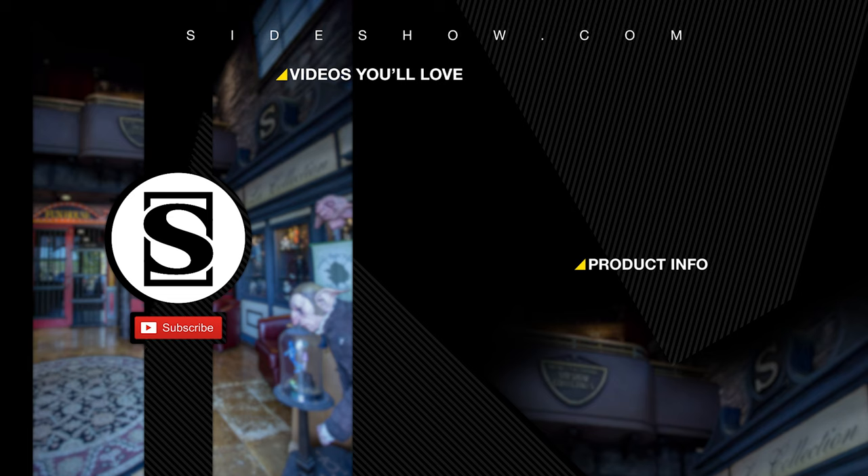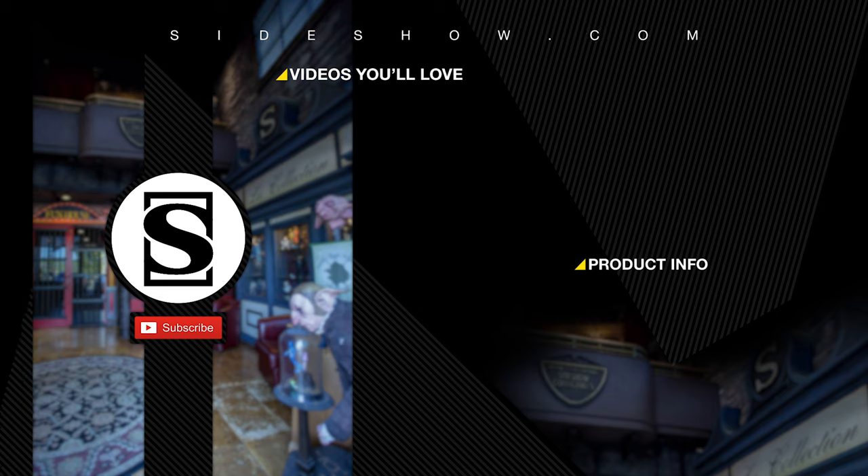Be sure to subscribe by hitting the S icon on your screen, and click the bell icon to be notified whenever a new video is posted. If you'd like more info on the items featured in this video, click the link provided under Product Info. Thanks for watching, and don't forget to let your GeekSide show. We'll see you next time.